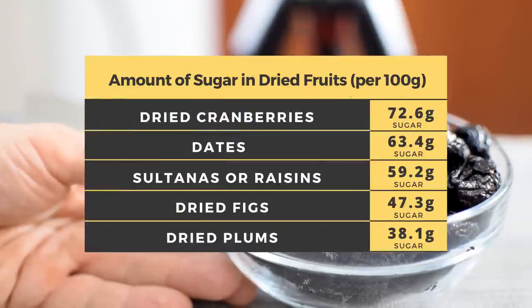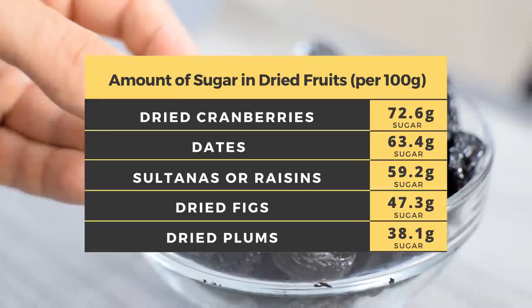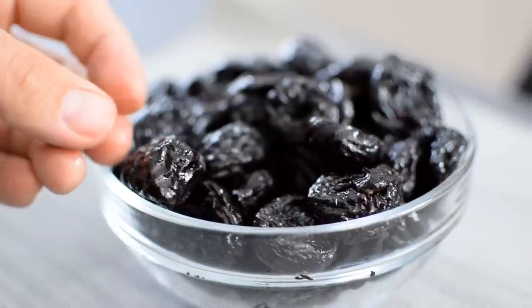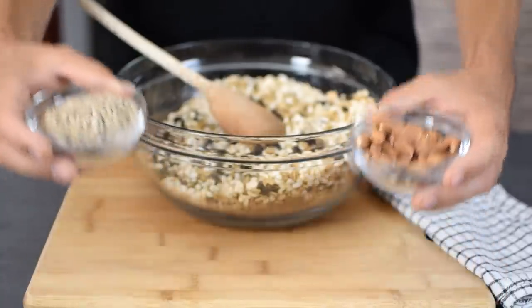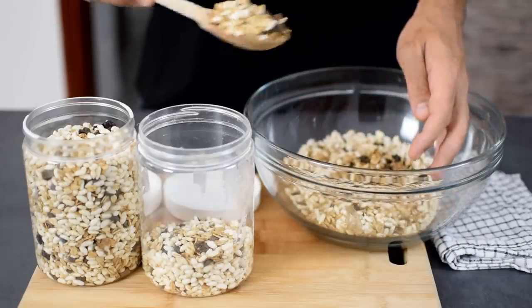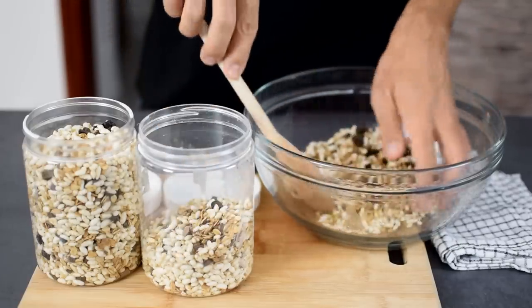I use prunes, which are about 38% sugar, but if your kid loves dried cranberries, they contain almost double the amount of sugar — 65%. You could add nuts and seeds to this mixture, but then it would be more like a granola. I wanted to keep this recipe simple without adding a bunch of other ingredients, but it's all up to you.